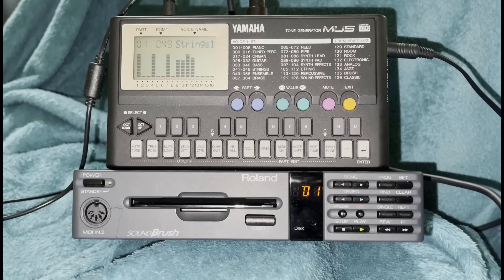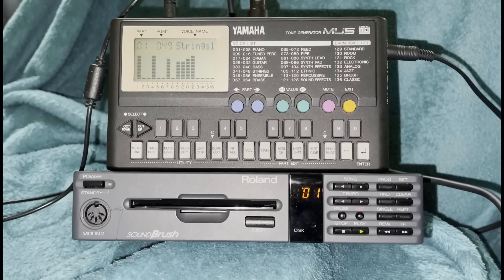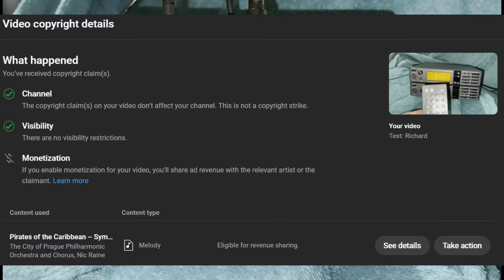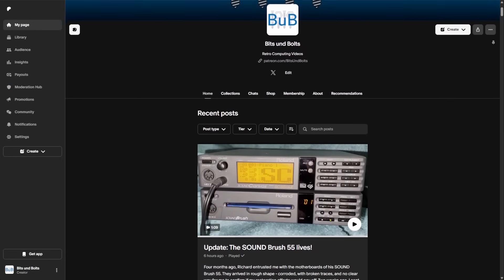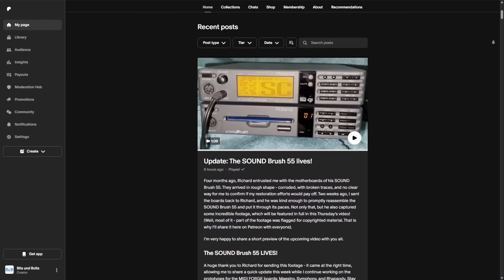I'm very sorry, but we have to cut this short because this part was flagged by YouTube as copyrighted material. This is not the first time this happens. So what I can do is upload this section on my Patreon account, available for everyone — you can head over there and listen to one minute of the theme song of Pirates of the Caribbean.